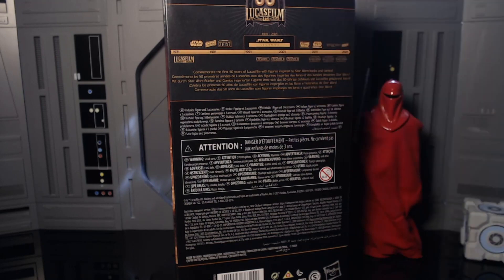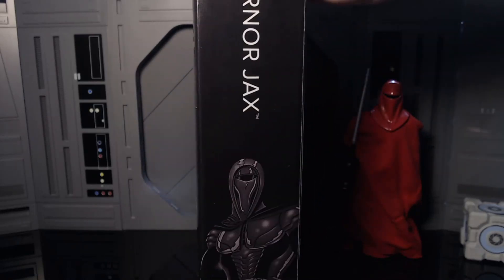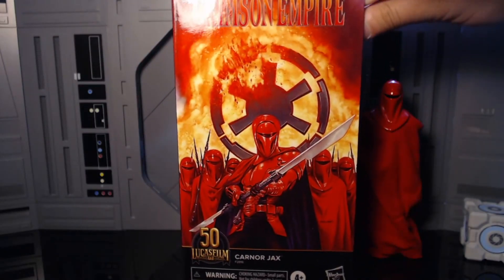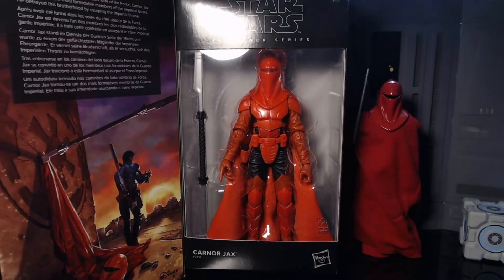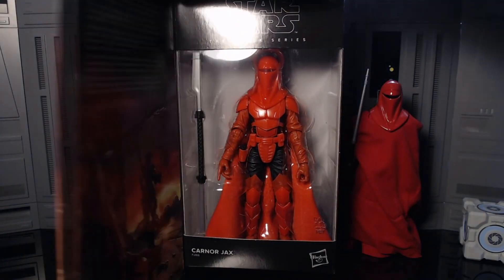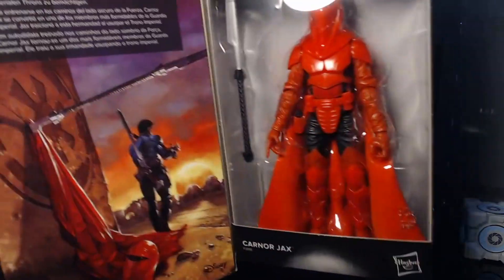Back of the box — Star Wars Legends, same deal as always. Karnor Jax, but yeah, this Kirk Hanos art is very nice, I'm loving this. Then bam, ready for the money shot — there you go, looking good. Here he is in the packaging. For those of you wondering, yes, he is a completely different red than the normal royal guard, which we'll get into in a second.